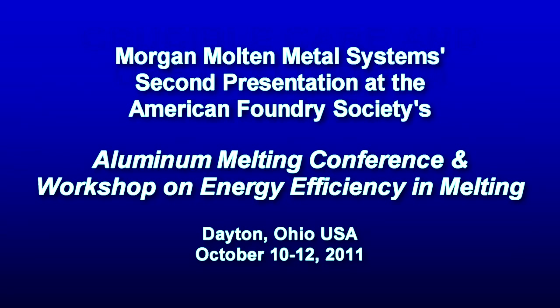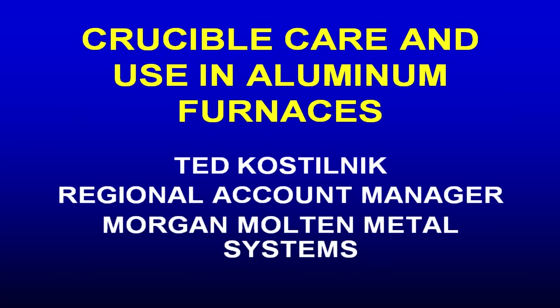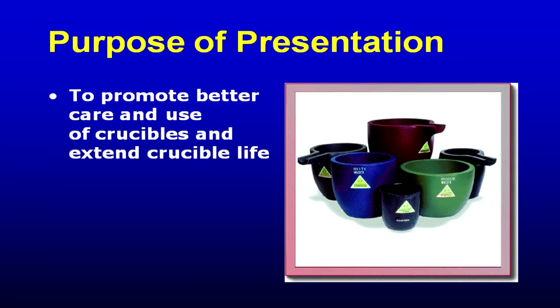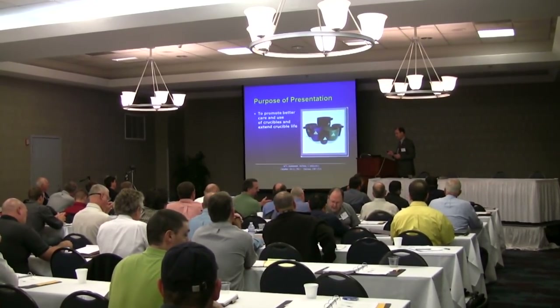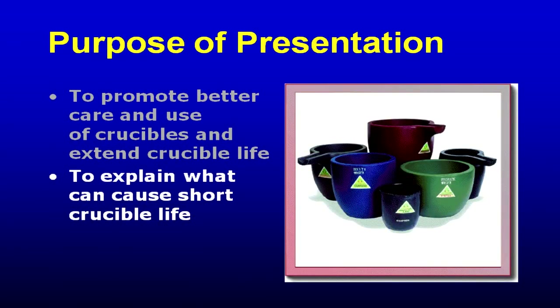We're going to talk about ways to get the most life out of the crucible, because that is your goal — and despite what you might think, that is the crucible manufacturer's goal as well. We want to talk about the multiple different causes of short crucible life, and the basic rules of use and safety around those rules of use.